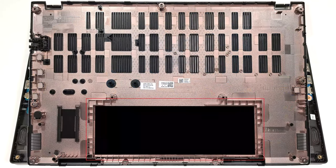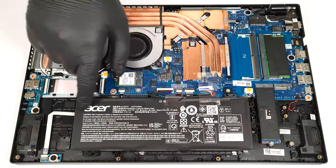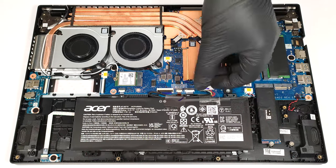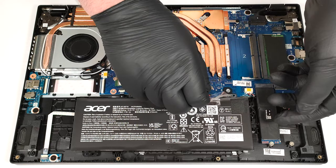The battery isn't secured to the chassis with screws because there is a dedicated socket for it on the inside of the bottom panel that keeps the unit in place. Our laptop has a 57-watt-hour battery. If you want to remove it, detach the connector from the motherboard and you can lift the unit away from the base.